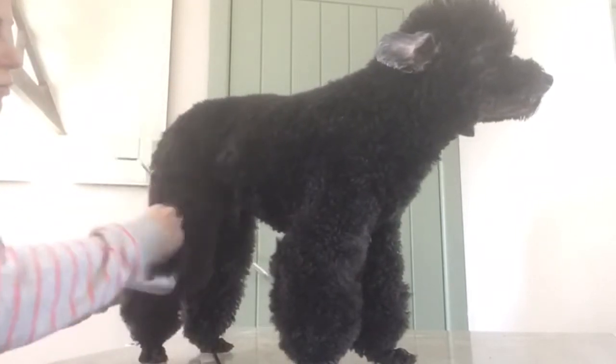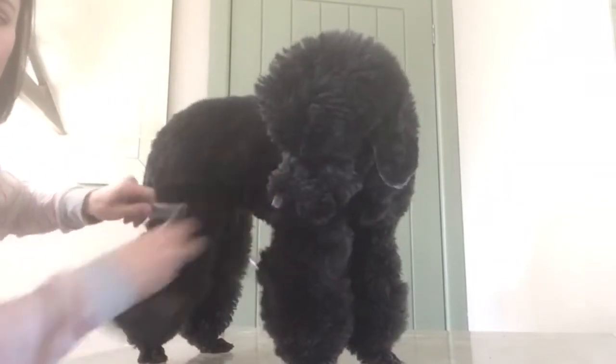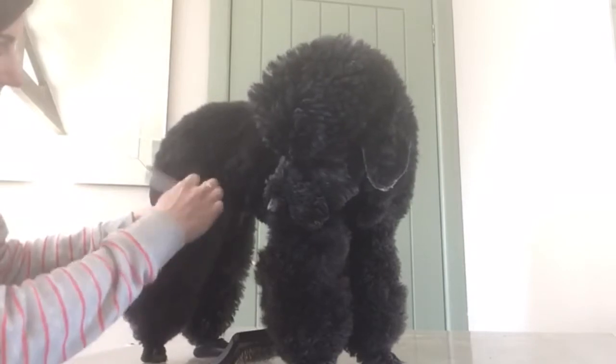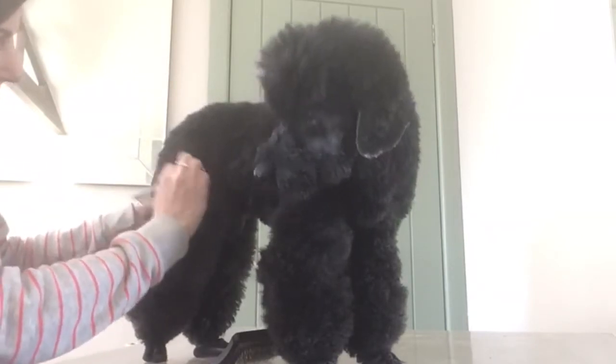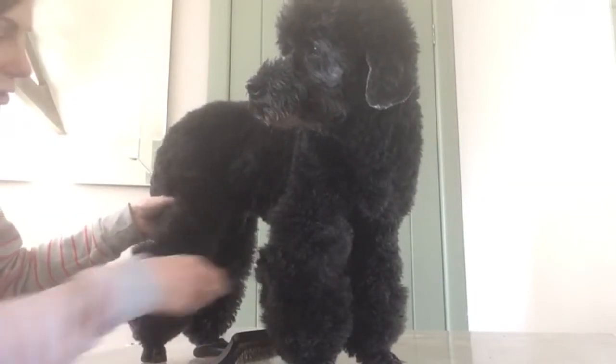Even when this is all brushed through, I would never get my comb and try to drag it through the coat because the coat's too thick. So you always use your comb in little sections, but as long as you can get the comb in at the root and then pull it out, then you're good to go.